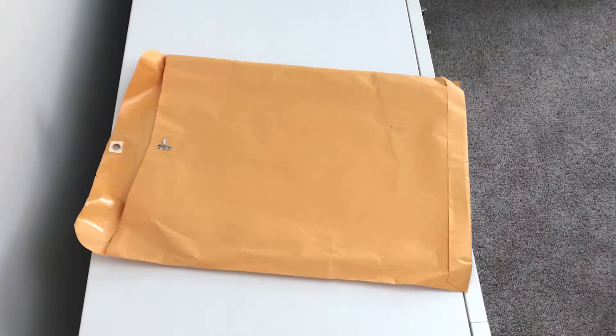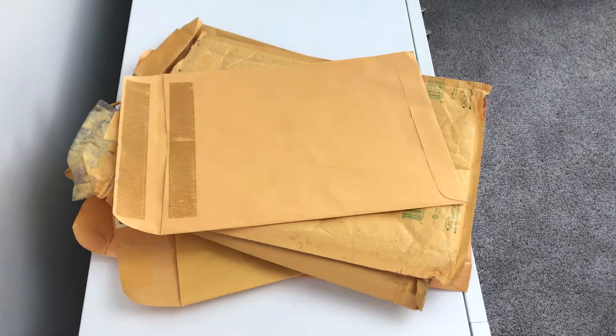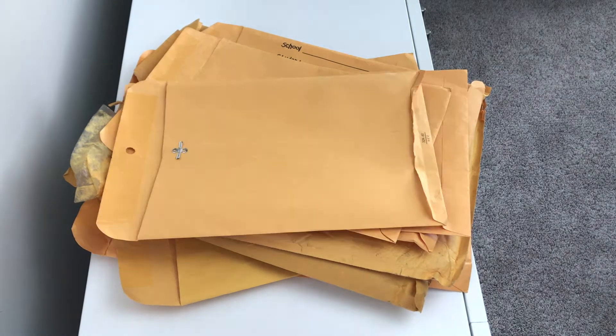I had done an okay job in high school keeping everything organized by year, however it was a conglomeration of different size manila envelopes all shoved into a container. It was organized to an extent but not beautifully organized.